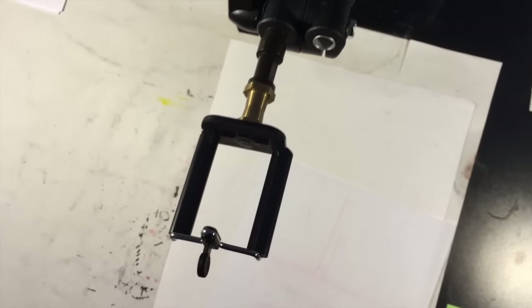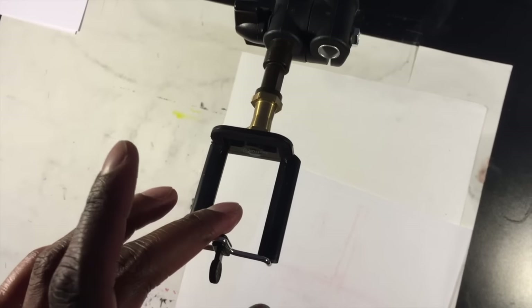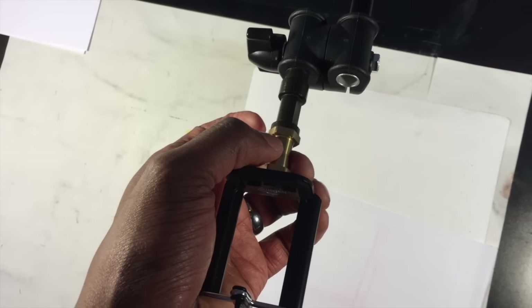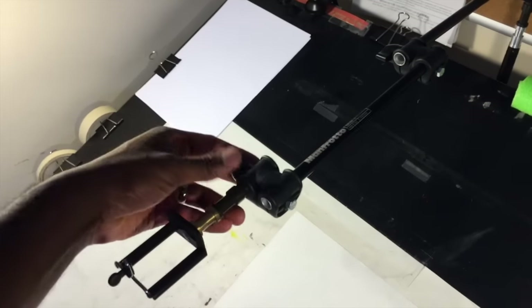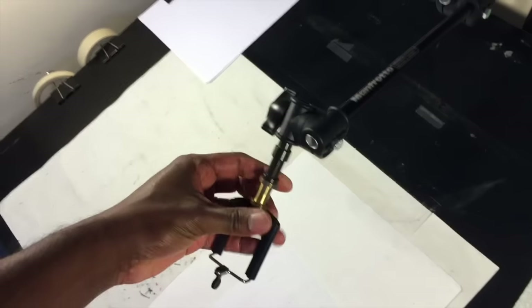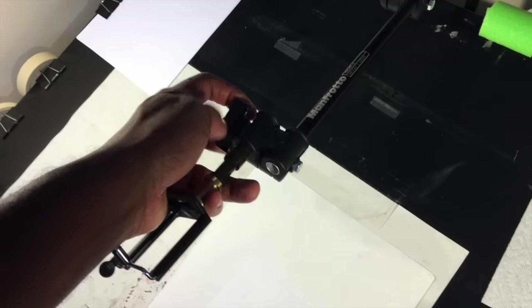So those first two pieces are the Ivation iPhone clamp and the Manfrotto male-to-male adapter. The next piece is a Manfrotto adjustable camera arm. It lets you adjust the angle to turn the camera up and down, and you can rotate it left and right, giving you a pretty good range of positioning.